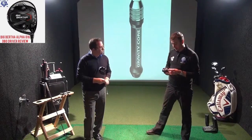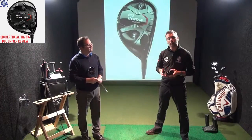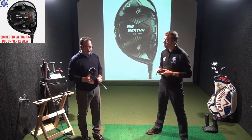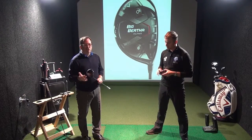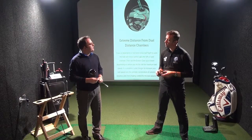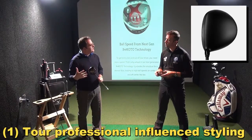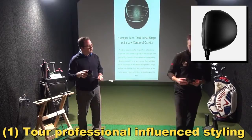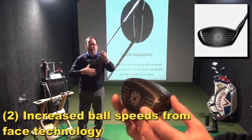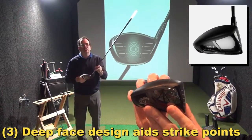I've got in my hands here the Big Bertha Alpha 816 Double Black Diamond. Tell us more about this driver and its features. Well, this is really a driver for players that want to eke every last yard off their drive. It has the look that better players want — a real compact, deep head shape which will allow better players to work the ball. It's had a lot of presence on tour.